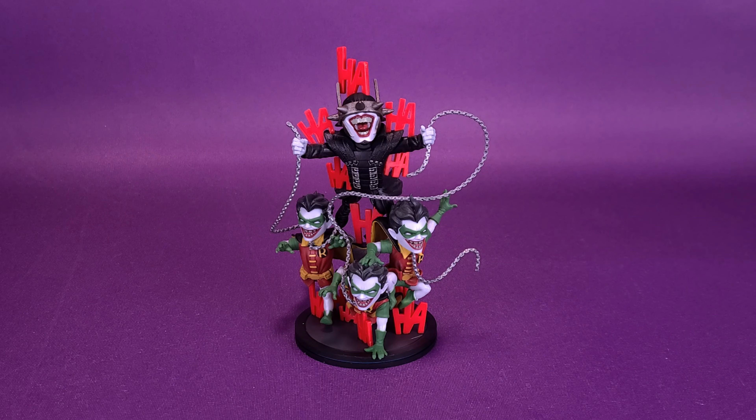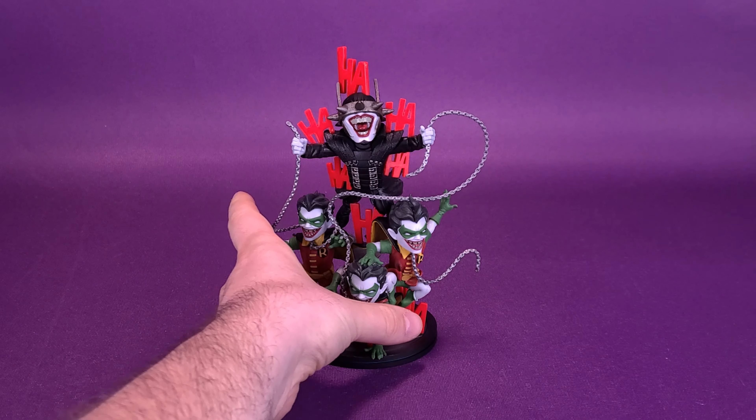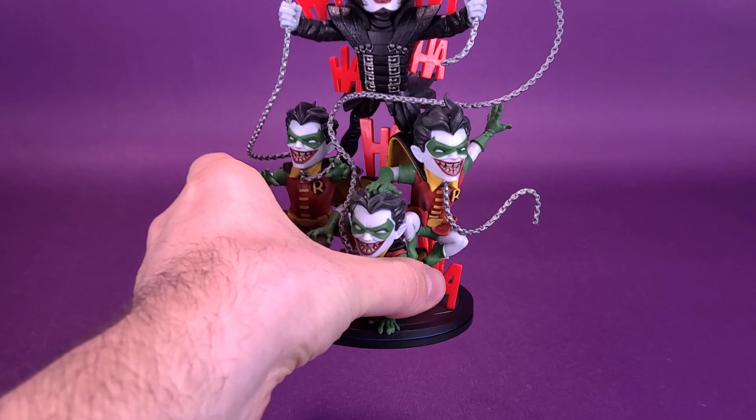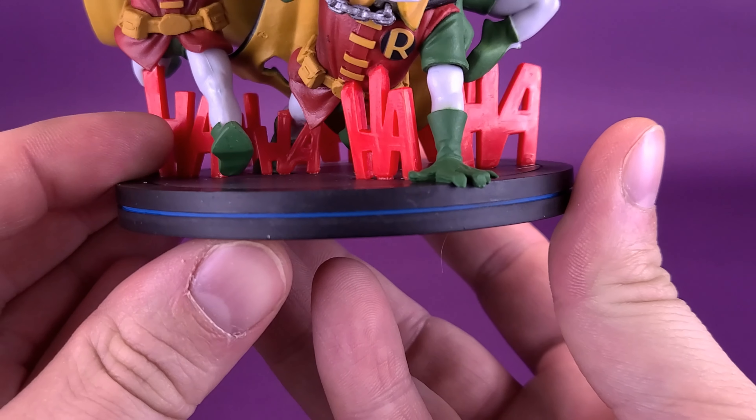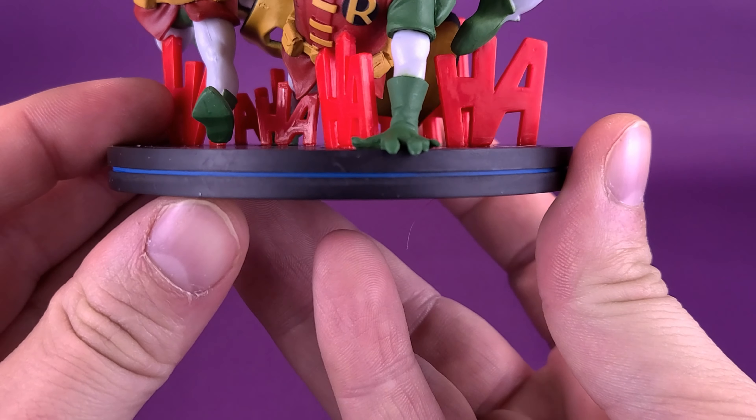Let's get a closer look at the Q-Fig, picking it up very carefully, because there's certainly a lot to examine. Why don't we start first with the base and maybe work our way up. The base itself is pretty simple and straightforward. You can see two halves of a black circle are sandwiched together, with a line of blue dividing in between. Not only is the line of blue painted in there, but it's also recessed, as you can see following my finger along the little canal here.